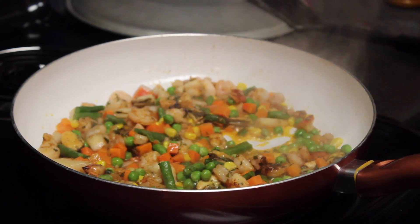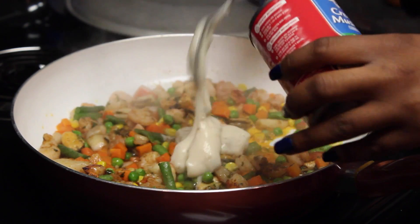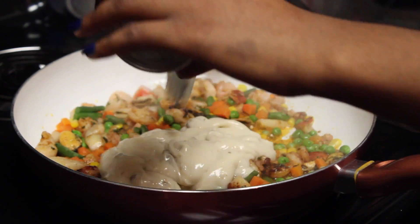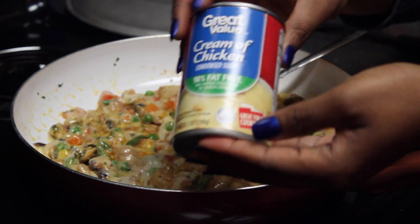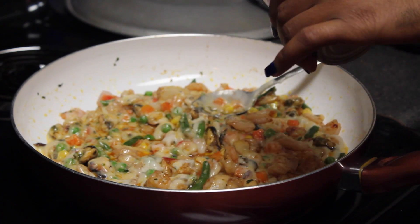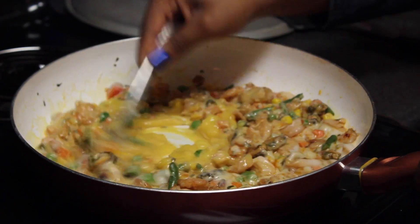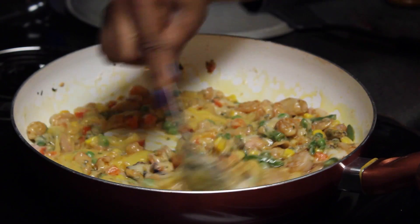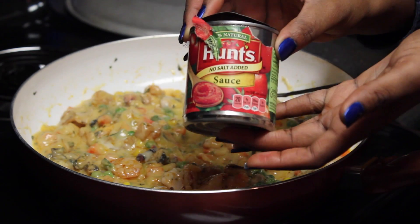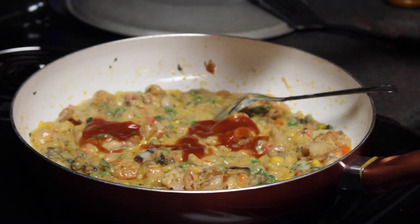Add 305 grams, which is equivalent to one can of cream of mushroom, and mix it very well. Then add half of a 305-gram can of cream of chicken and mix it very well also. Add half a cup of tomato sauce and stir it very well.